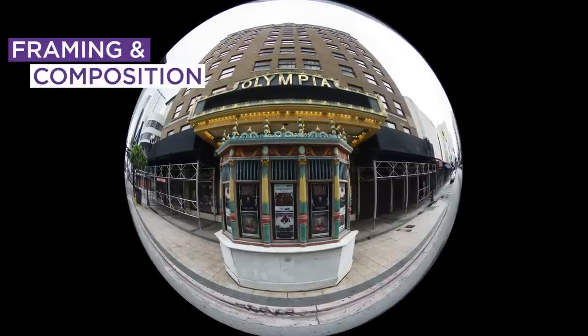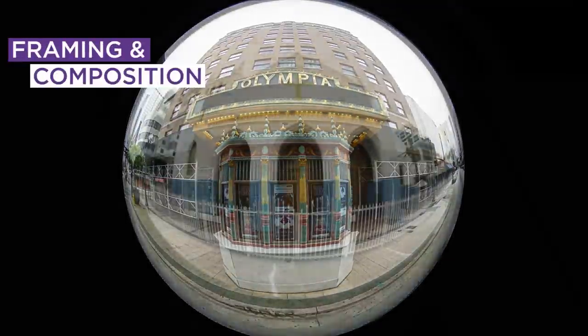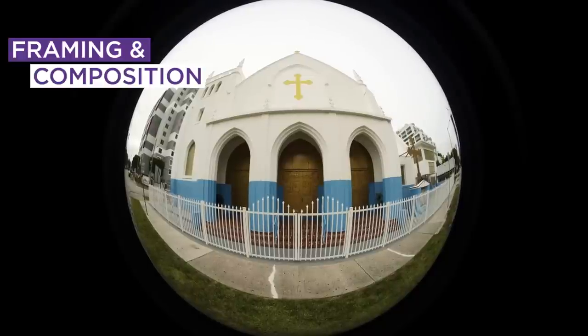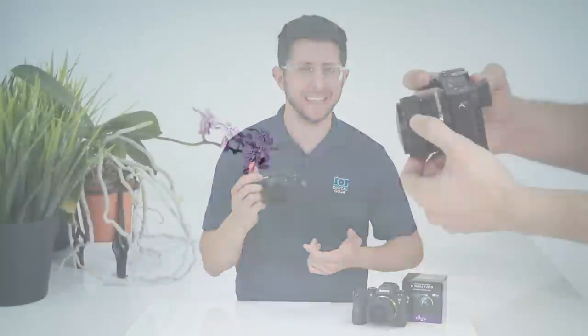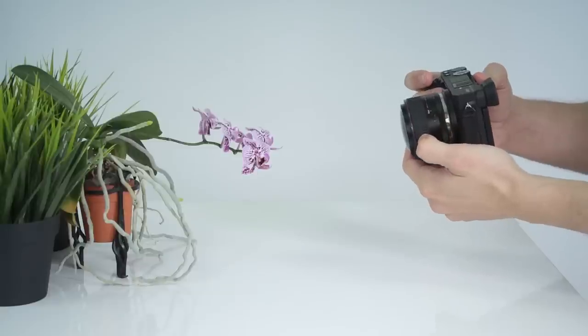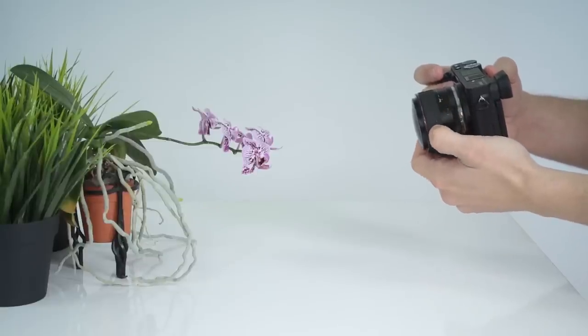Because this lens captures 190 degrees, it's easy to accidentally get yourself in the shot. Can't tell you how many times I've gotten my shoes or tripod in the picture. If you're looking for detail, get in close — you can stay in focus as close as 8.4 inches.